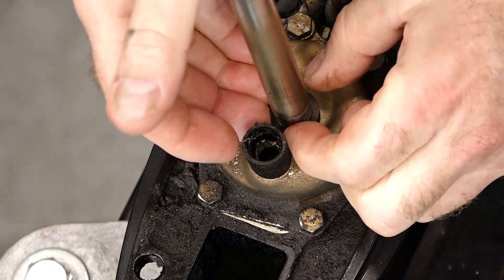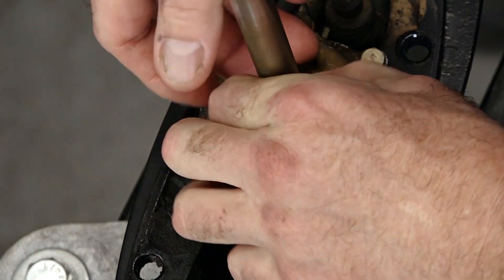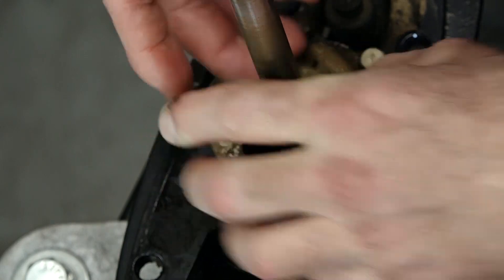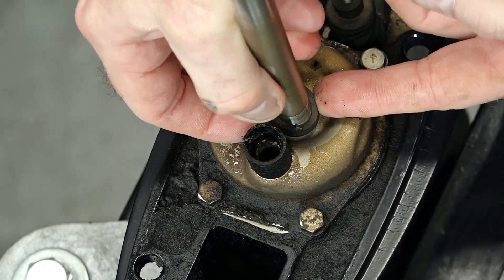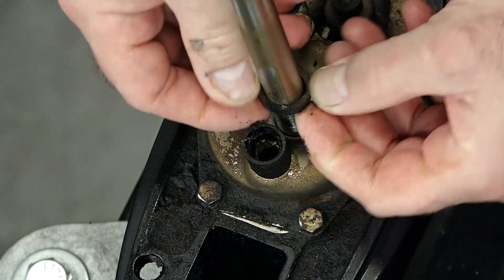Let's start by getting this top bushing out of the way. They actually call it a centrifugal spinner — I have no idea why they call it that. Looks like it's just a rubber washer to me. Looks pretty well dry rotted.